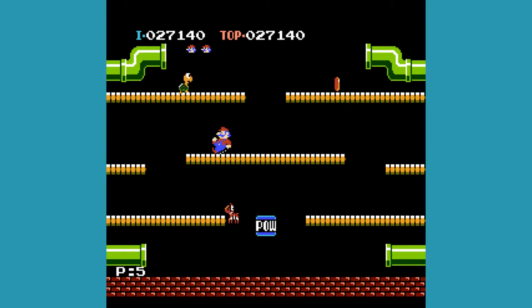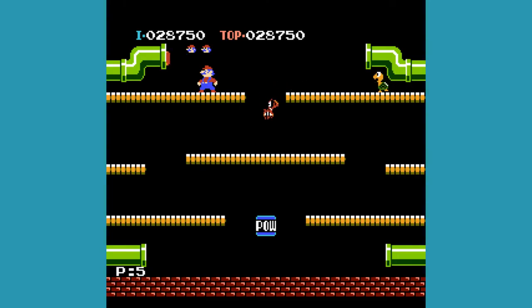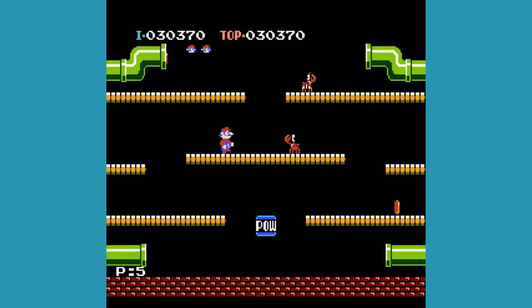Continuing on, we have the Color TV Game Block Breaker, released on April 23rd, 1979. This unit features a conversion of Nintendo's arcade game of the same name — essentially a breakout clone, with a dial to control the paddle and switches to change to slightly different versions of the same game. The outside shell of the unit was designed by Shigeru Miyamoto, and it's always the one that comes to mind when the Color TV Game Series is mentioned. Overall, another good unit, just not too interesting to be honest.